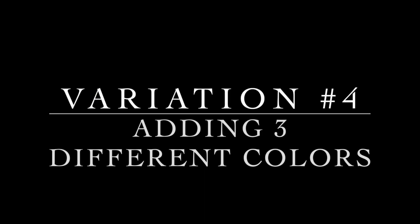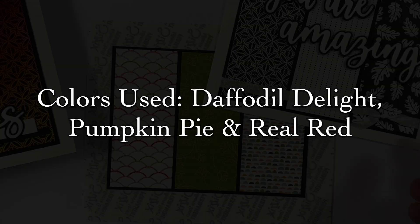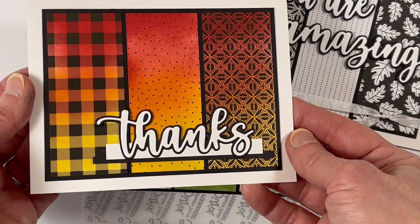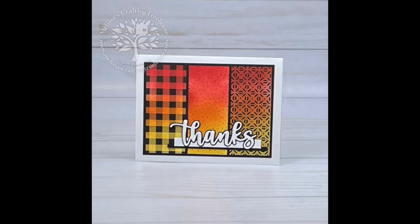For variation number four I mixed up the colors and patterns of the paper a little bit. I used Daffodil Delight, Pumpkin Pie, and Real Red — starting with Daffodil Delight at the bottom, Pumpkin Pie in the middle, and Real Red towards the top. For this version I didn't use any ribbon, but I assembled the Thanks in exactly the same way as on the first card.